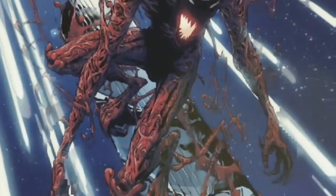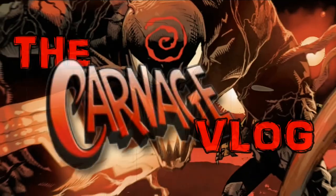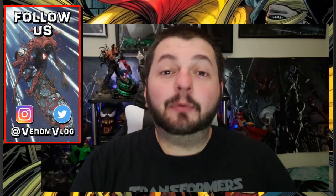Venom's not here to be, man. Welcome, boils and ghouls, to the Carnage vlog. Hey, what's up, everyone? Welcome back to the Summer of Carnage right here on the Venom vlog.